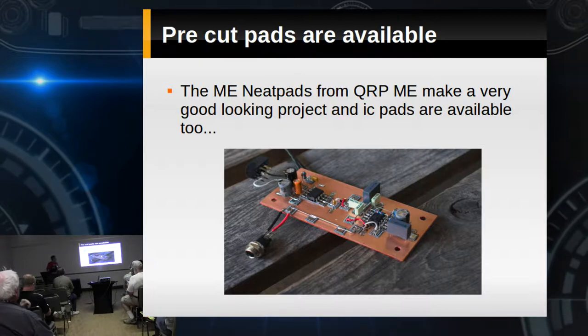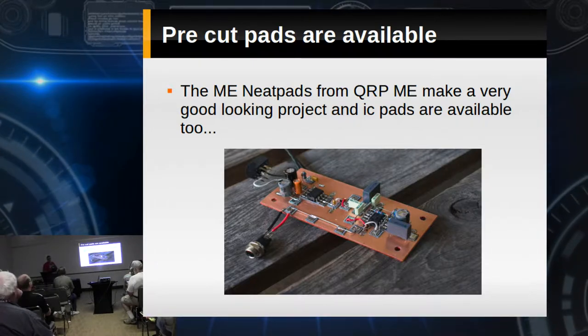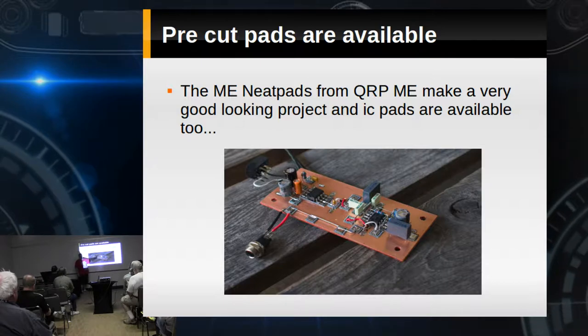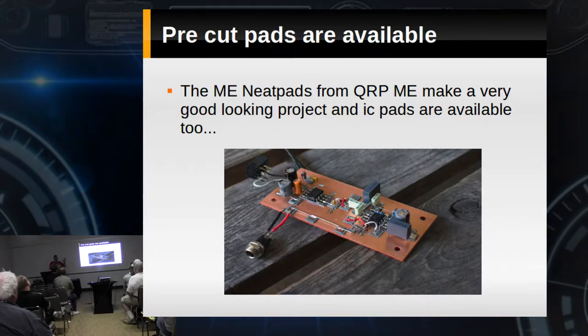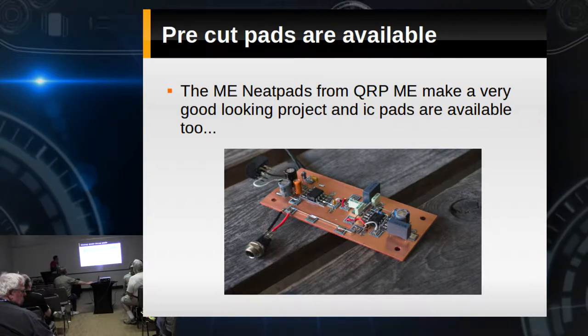There's a company called QRP Me, a guy Rex, W1REX, out of Maine. He makes these things called neat pads. They're square, and he has little ones already made up for ICs. He can build beautiful stuff with his materials. They're not too expensive either — they come on a sheet and you just snap them apart.